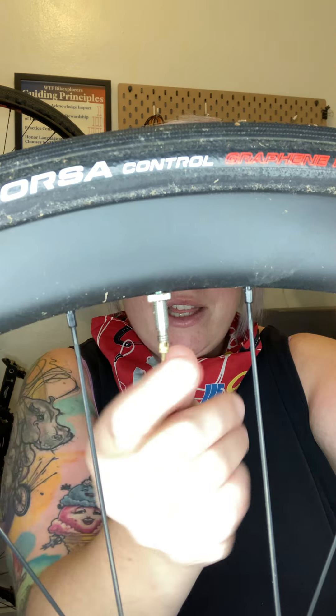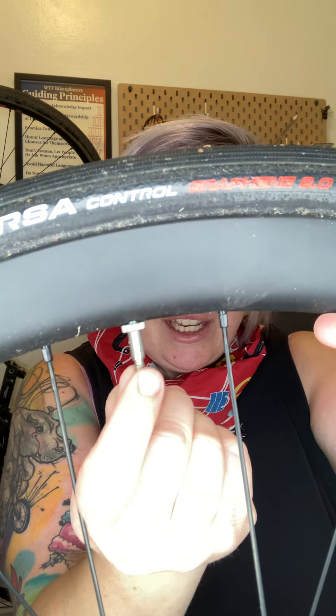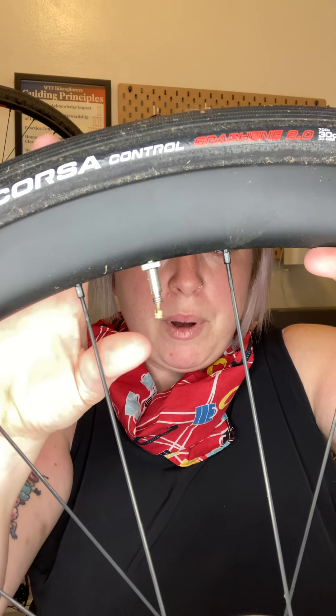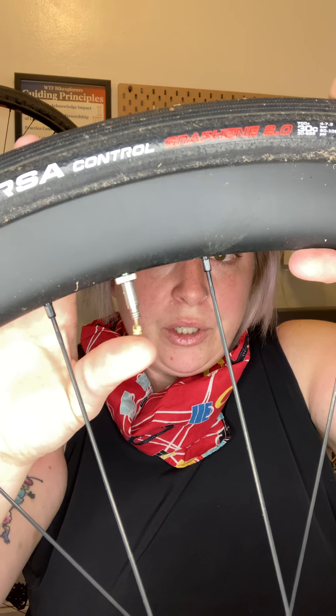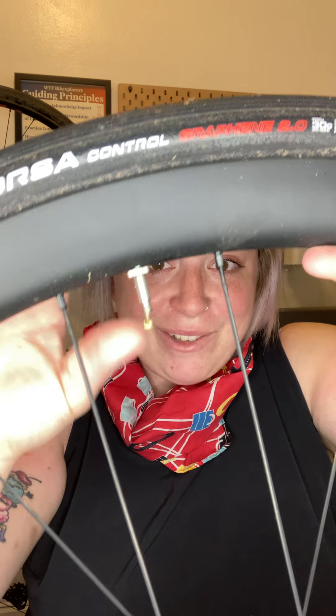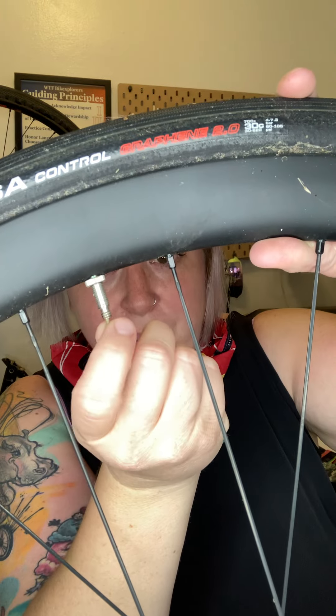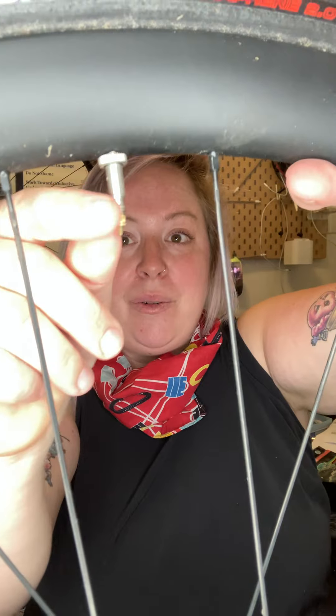Alright, so we've got the valve here. When you go to air up your tires, there's this little valve right here — you've got to unscrew it. Then when you put the pump on there with this unscrewed, that is when the air will go in and out. Be careful not to unscrew it all the way, because then all of your air will come out. But really it's just as simple as unscrewing that little tiny head, and then once you're done, screw it back on tight and you're good to go.